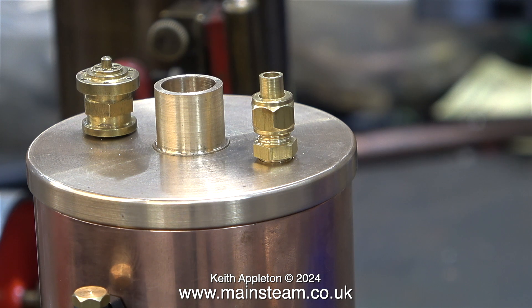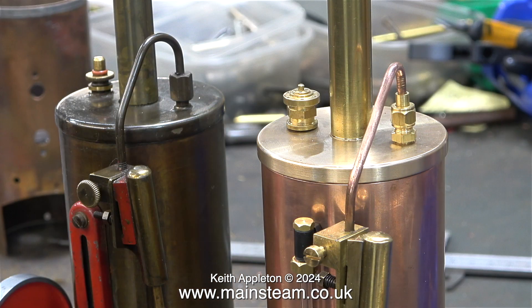Yesterday I had my first session of prostate radiotherapy — number one of five. So far so good and I feel okay. I don't think it's wise to do any heavy duty lifting, but hopefully I will be able to continue with the video production. Also in shot is the original Burnak Vulcan — you can see how different the union nut is.